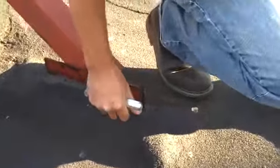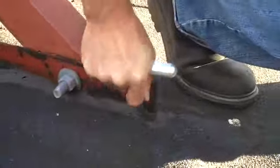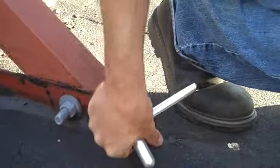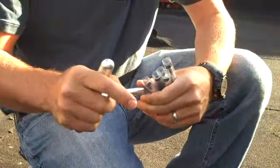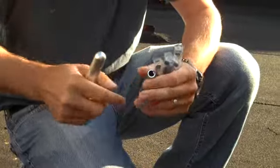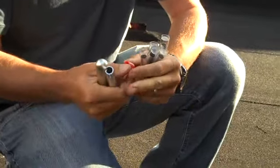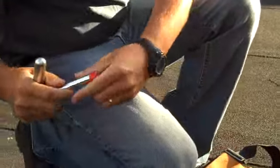I'm going to trace it real quick. It's right here — it's penetrating.